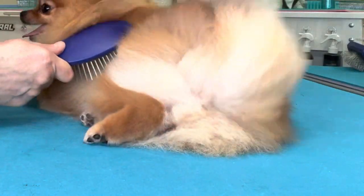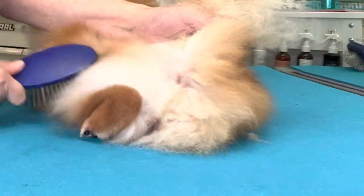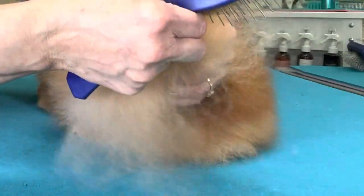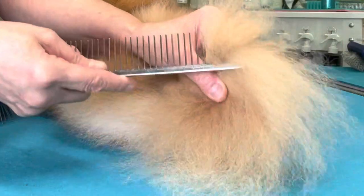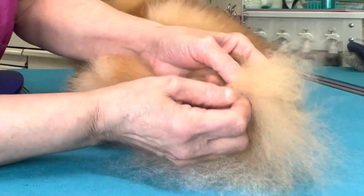Back in the pants is another trouble area, and the tail is also where you will have matting — which this dog does; she's got a big mat in her tail right here. Go in and break it up with our fingers.